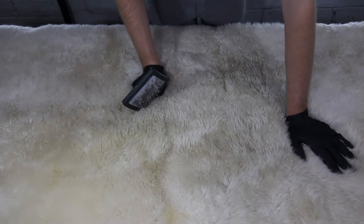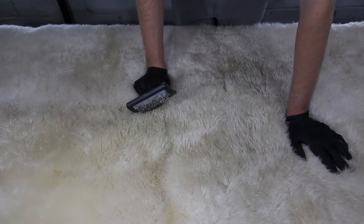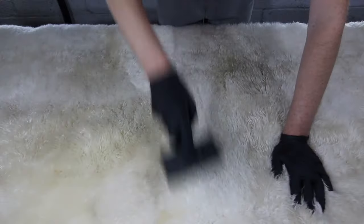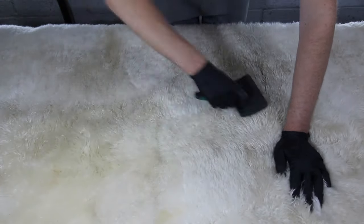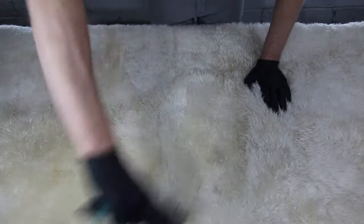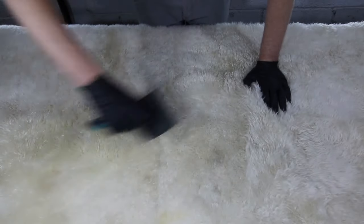The entire rug took about an hour to clean and it's now been up on our drying racks drying. What remains is to groom the rug and reset the pile, which I'm using my pet grooming brush for. I'm going to keep grooming the rug in a north-south and east-west fashion to restore the fluffiness to the pile.